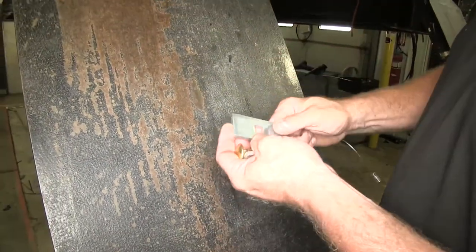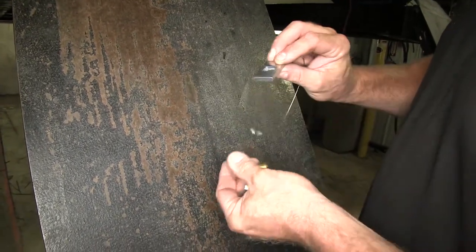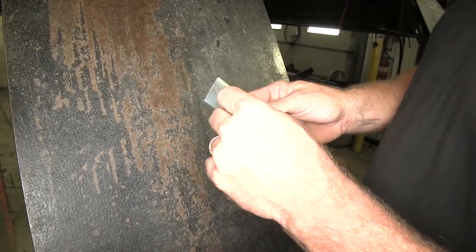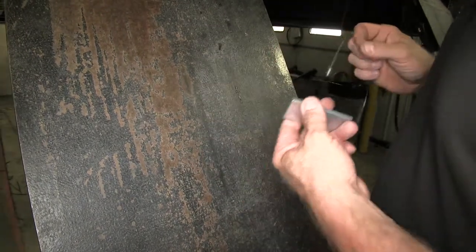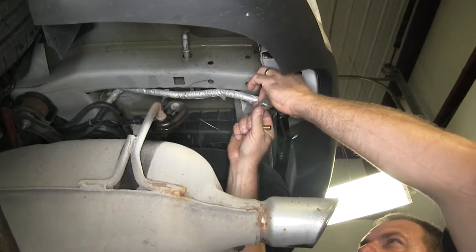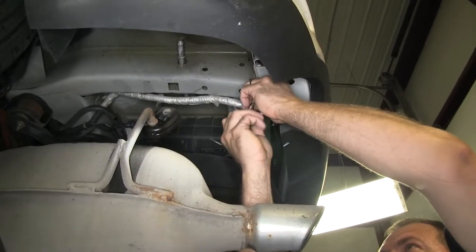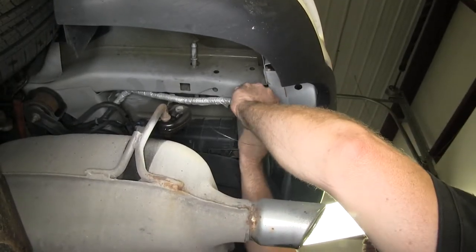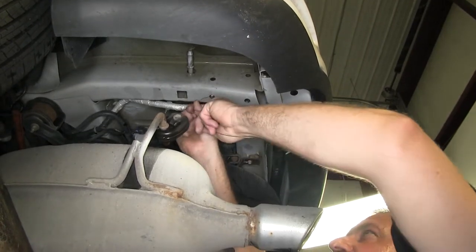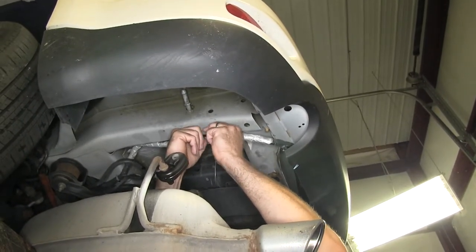We're going to use a fish wire supplied with the kit. There are two different style blocks: the two that go inside the frame rail are the smaller blocks with a carriage bolt, and the one that goes on the end of the bumper is the larger block with the same size half-inch carriage bolt. We'll start by putting the fish wire up inside, then slide on the smaller block and half-inch carriage bolt and slip it up inside the frame rail. You can help work the block around by putting your finger up inside the access hole.